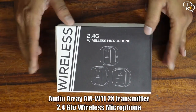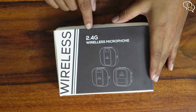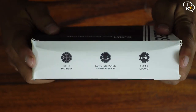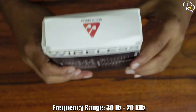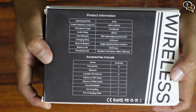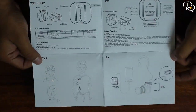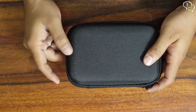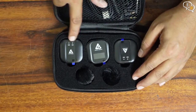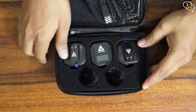This is the AMW11 by Audio Array, a microphone kit that includes two wireless transmitters and one receiver. It features an omni-directional pickup pattern, long distance transmission, and clear sound — we will be testing these. Audio Array branding is on the side, quick specs on the back of the box. There's a manual within, quite informative. I love the hard case included; this will keep the microphones much safer. Opening it up, we have two wireless transmitters and one receiver in the middle, plus two windmuffs provided.